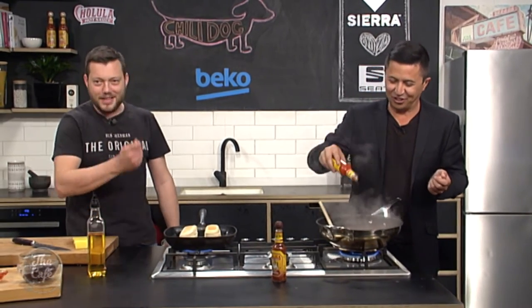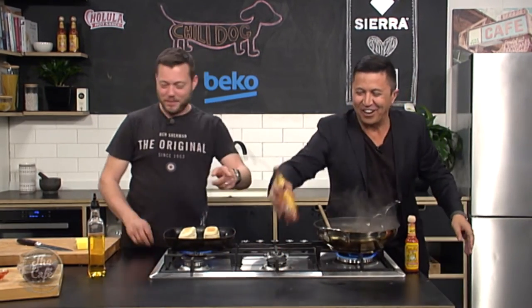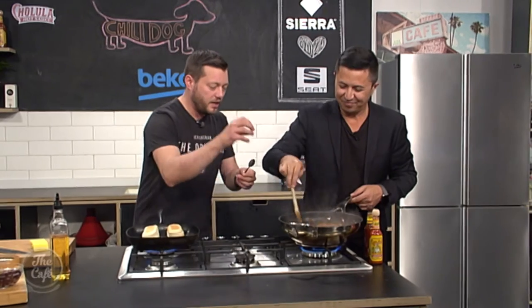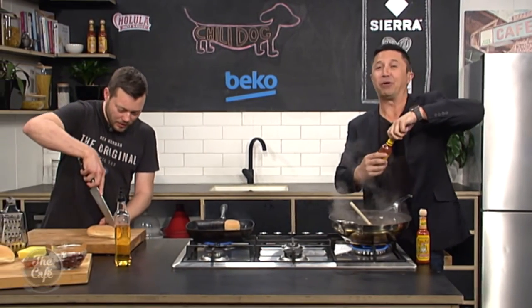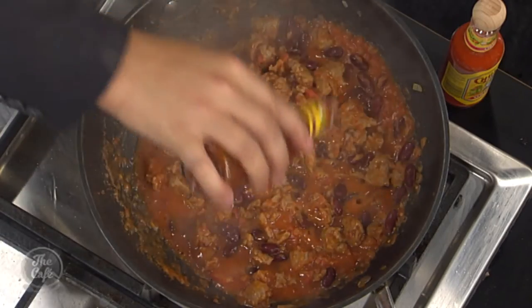We're putting the kidney beans in now, then the chilli — do it to your taste. Cholula has got a kick, so maybe taste it first. It is a chilli dog so there's going to be a lot of spice, but remember you've got the bread which will tone it down, and cheese on top as well — when you eat it all together it balances out.